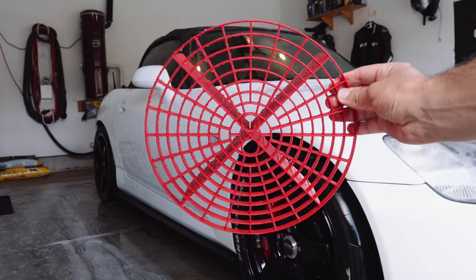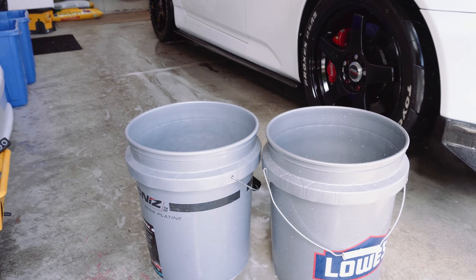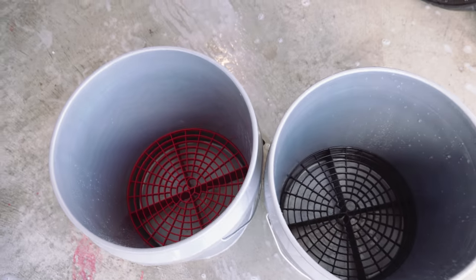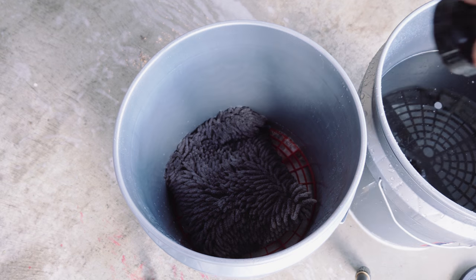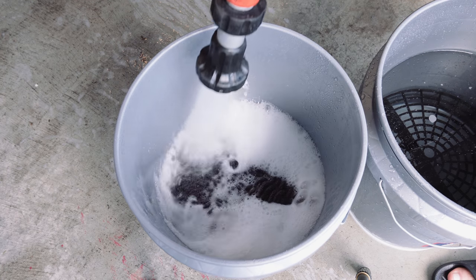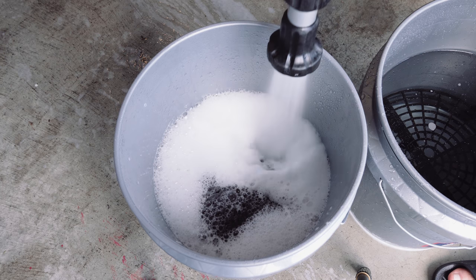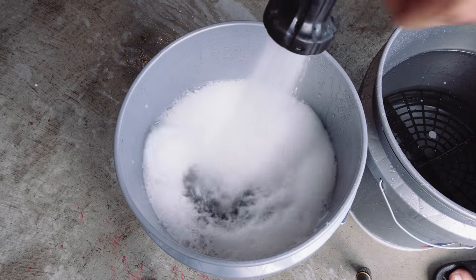This is a grit guard — your new best friend. You're going to get two of them: one for your wash bucket and one for your rinse bucket. This is the two-bucket method. The grit guard sits at the bottom of each bucket. When you rub your mitt against it, it releases all the dirt and grime that could scratch your paint, letting it drop to the bottom and keeping the water from swirling back up into the mitt, ensuring your mitt is clean when it contacts your paint.